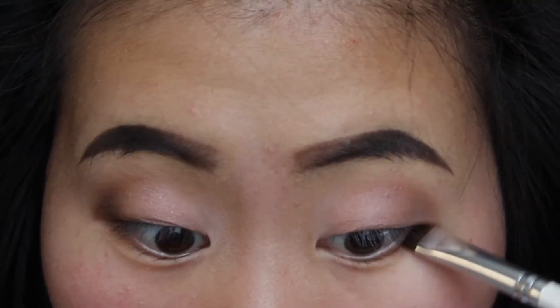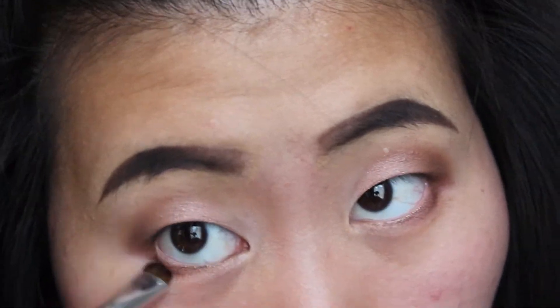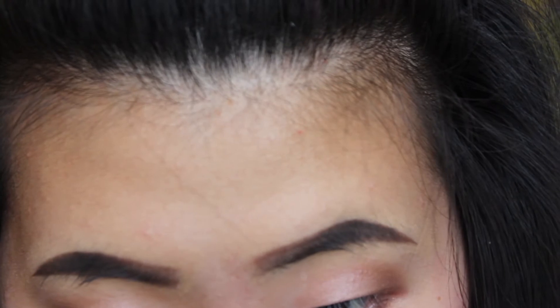I dip my ELF smudger brush in some dark brown shadow and apply that on the lower lash line. I'm now dipping my ELF smudger brush in the same shadow we put on the lid and applying that on the inner lower lash line.